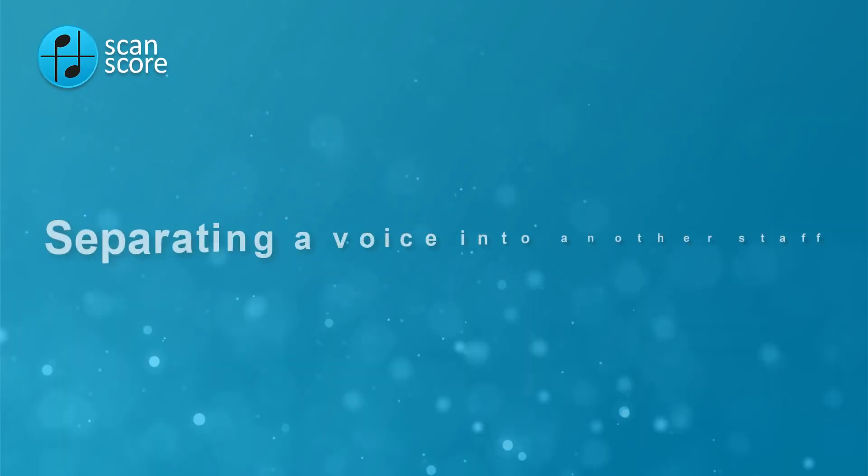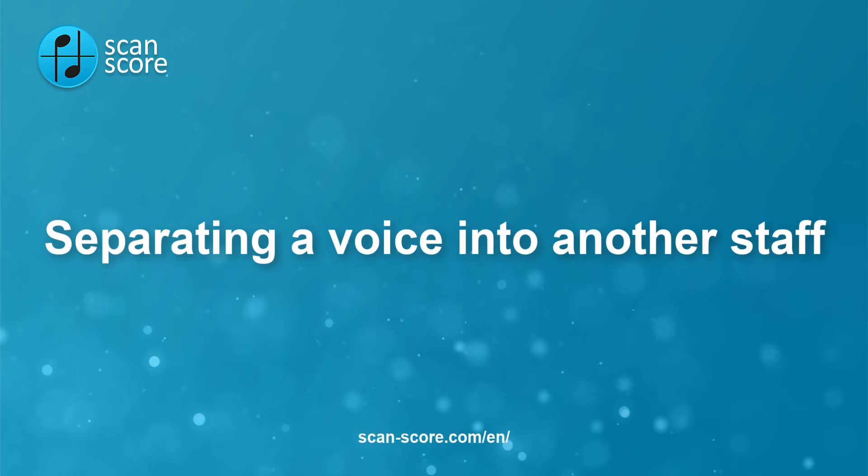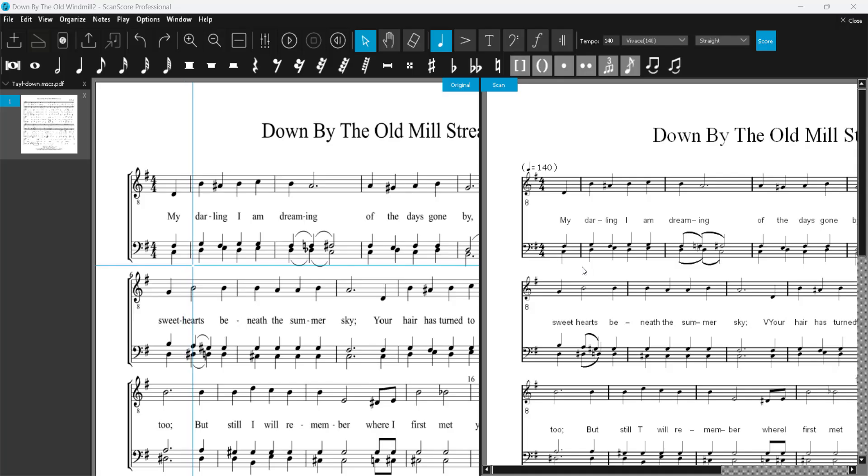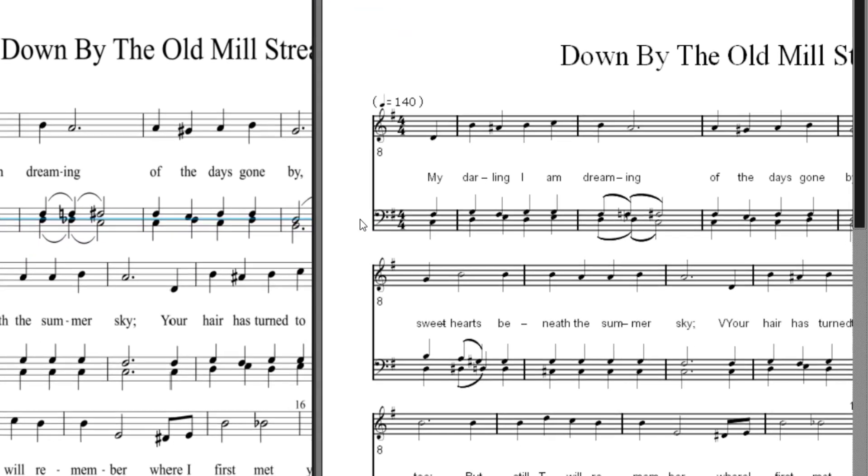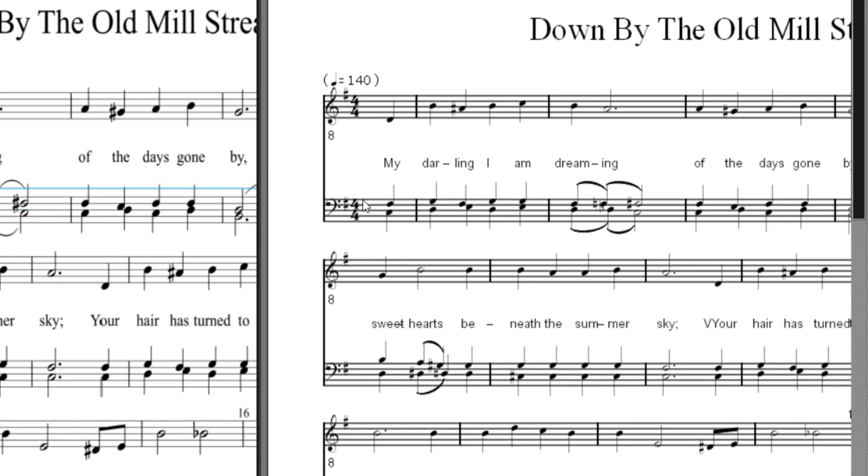Welcome to this ScanScore tutorial. Here's a quick tip for when you're working with choir scores and you want to have a staff that has more than one voice separated to another staff.